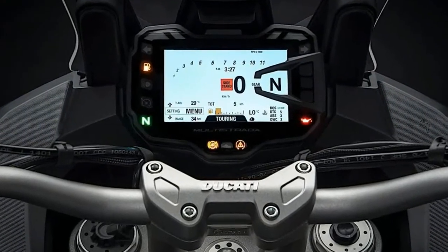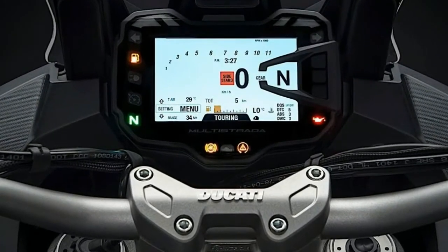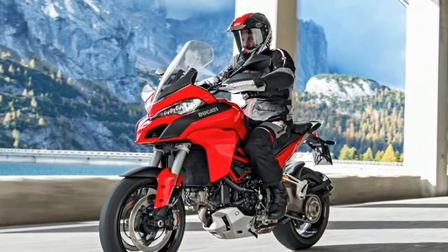The Multistrada 1260 is available in 4 versions: Standard, S, SDR for use with the AirSuit, and the Pikes Peak Edition.